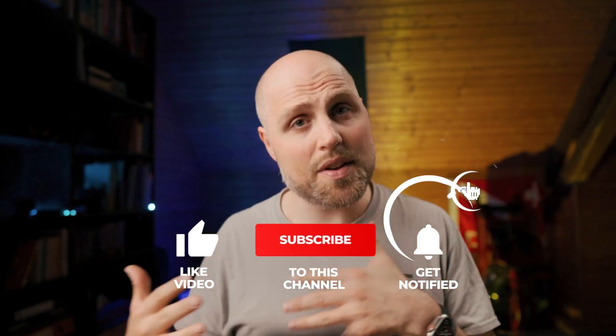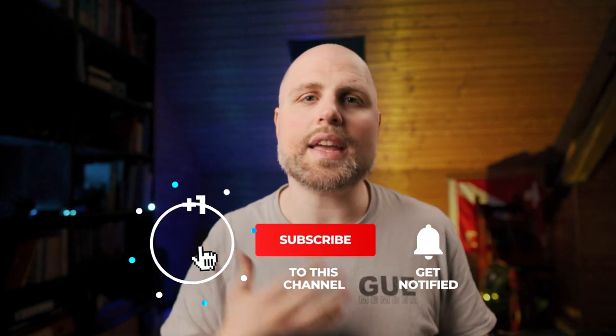Before we go on with the review, if you've already taken some value out of this video, consider liking and subscribing to my channel — it'll really help me produce more of this content.